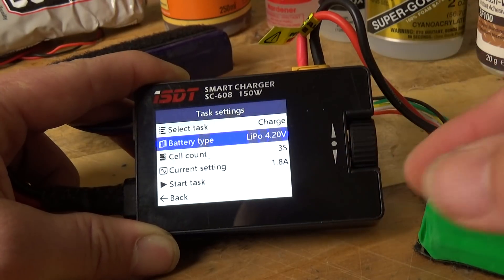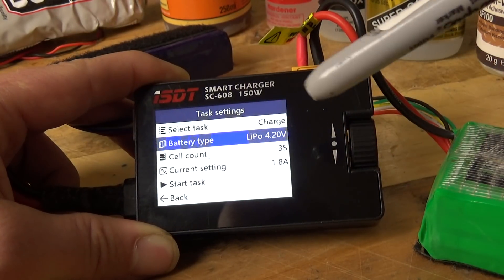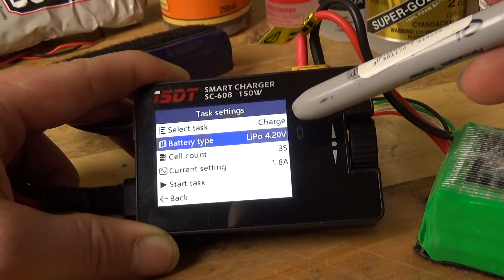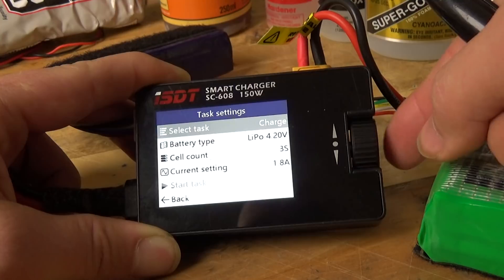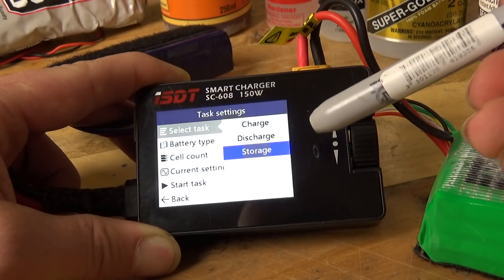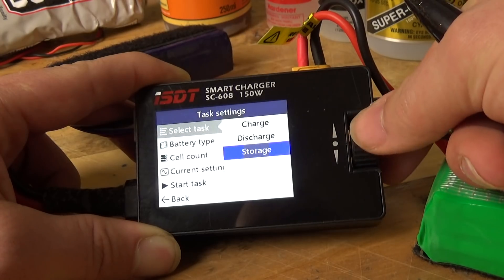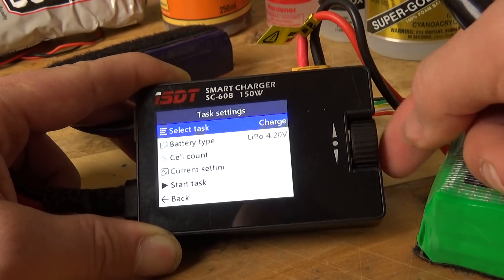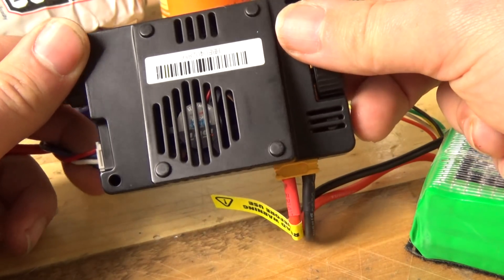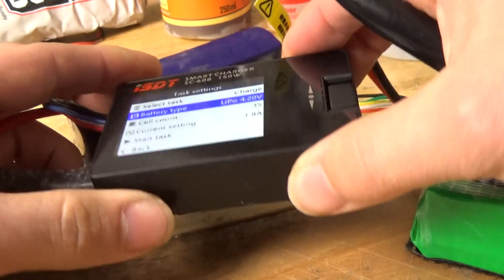Two big things I like about this one — the first is that you can discharge batteries on it as well. You've got discharge and storage mode. You can put batteries into storage, and the reason it can do that is because it has a little resistor bank on the back with a fan to keep things cool.